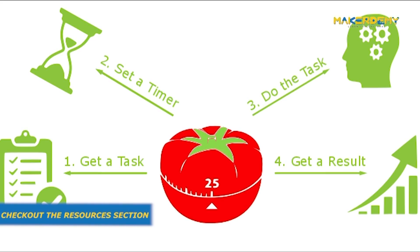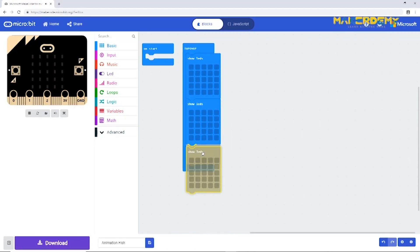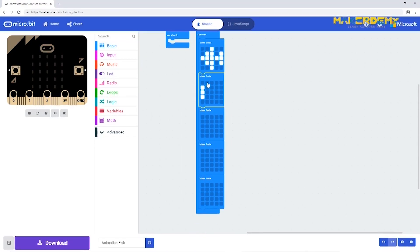If you want to know more about the effectiveness of this technique, check out the links in the resources section. Based on this technique, let us make a Pomodoro timer with the BBC micro:bit. We're going to create a clock animation in which the LED matrix shows the longer hand moving — just like the fish animation we did in our earlier video.